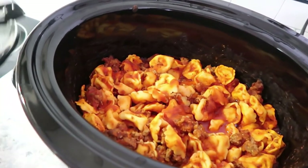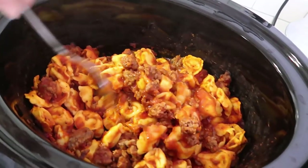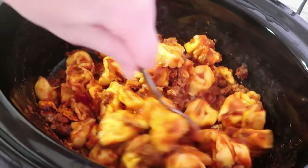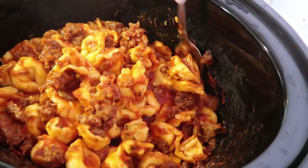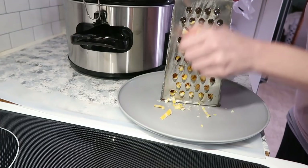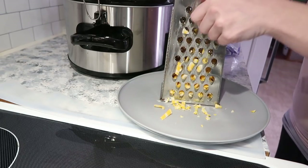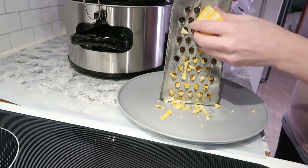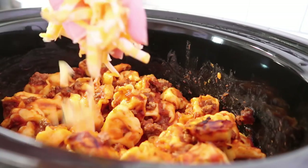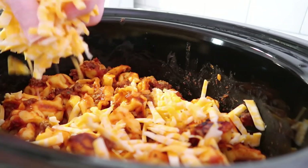This is what it's looking like — you could go ahead and eat it as is, but I decided to top it with some cheese, which is totally optional. We just had some cheese in the refrigerator that I'm going to shred up. You can use pre-shredded if you want, but we really like to shred our own — the quality is a lot better. I'll place that on top and put the lid back on for just about 10 more minutes to let the cheese melt down.